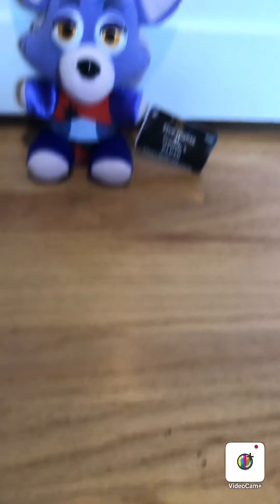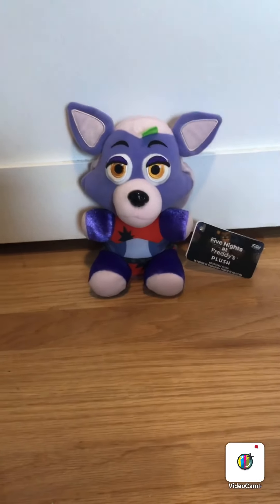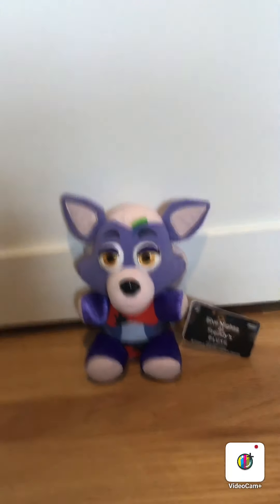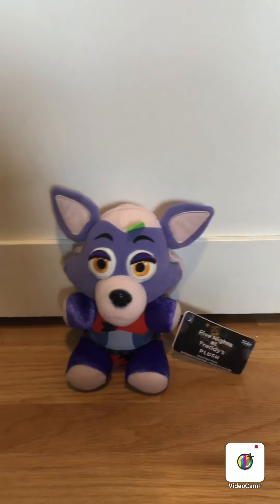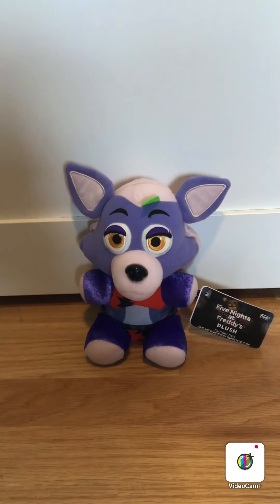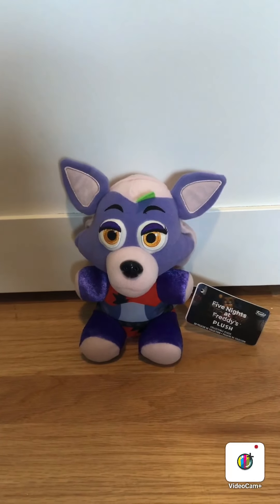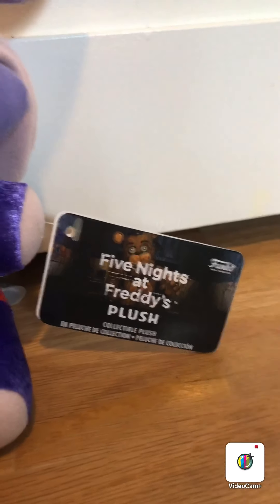Hey guys, it's FoxitPirate here, and I am back today. Something very, very special came in today — it is one of the Security Breach plushies that just came out. Today I did receive in the mail Roxanne Wolf, one of the new Five Nights at Freddy's Funko Security Breach plushies. So yeah, let's get started with this review.